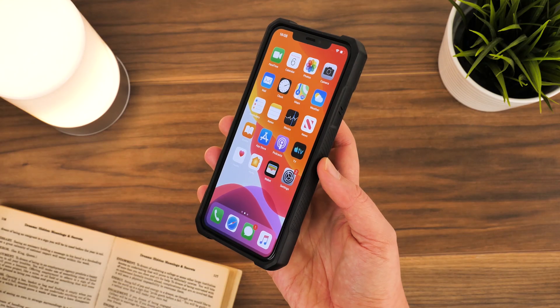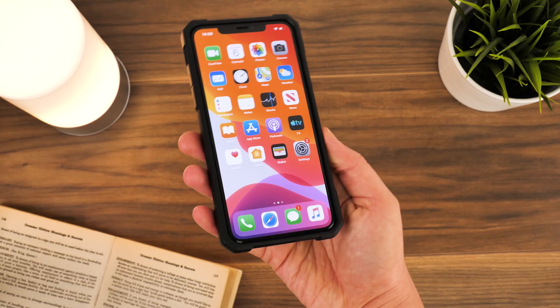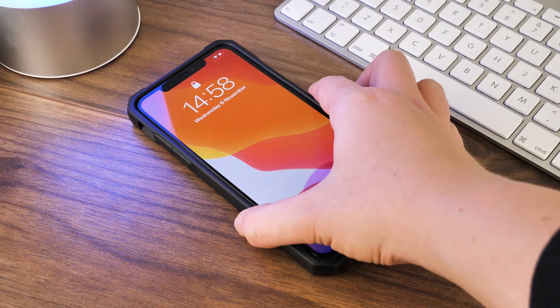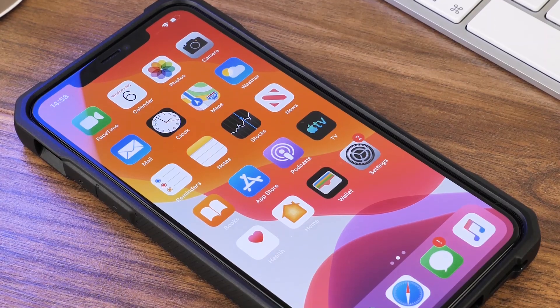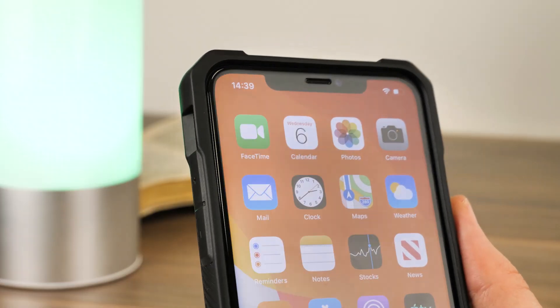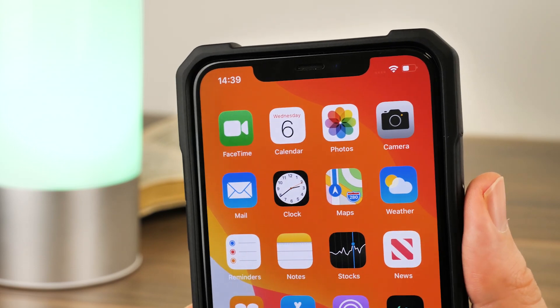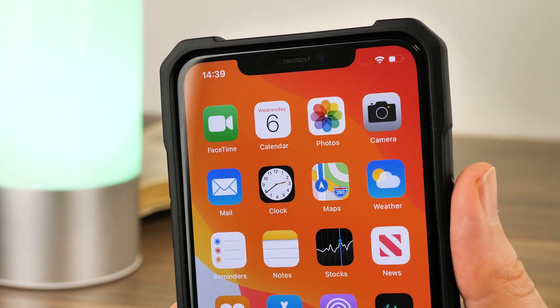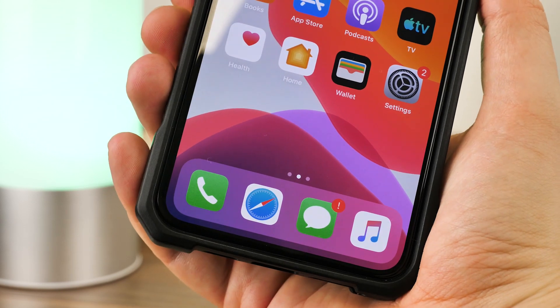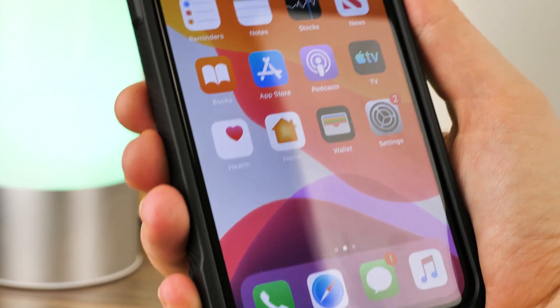Around the screen, the rubber bumper extends out to create a nice lip that saves the phone from surface wear when face down. We have paired this case with the Elixir full cover glass protector to see how well it fits with the case pushing up against it. It sits snugly up against the protector without lifting the edges, which is a huge relief, and with the raised lip it does give the protector that added protection against anything else that could push up against it in a pocket or a bag.